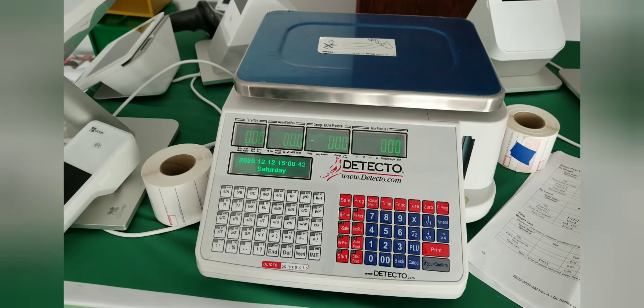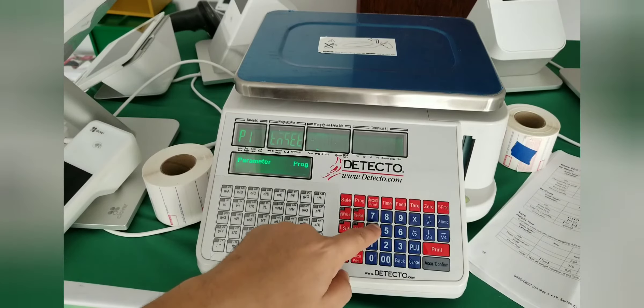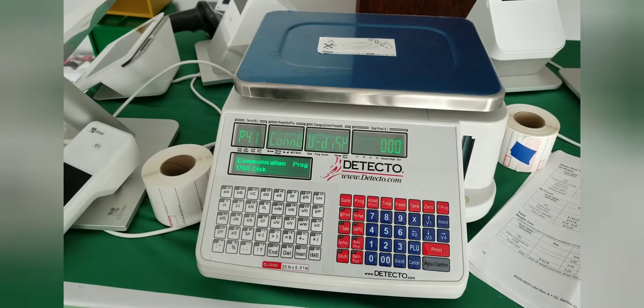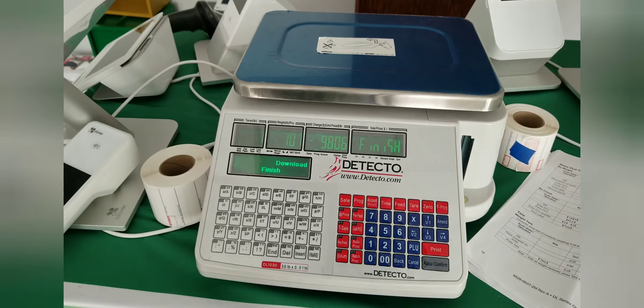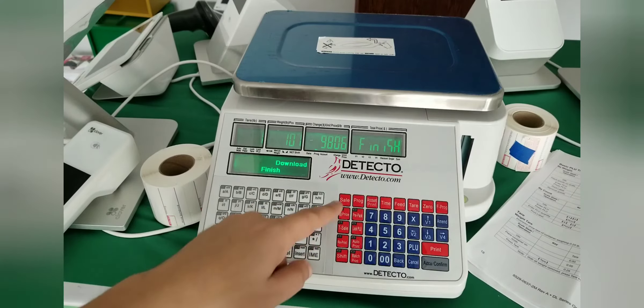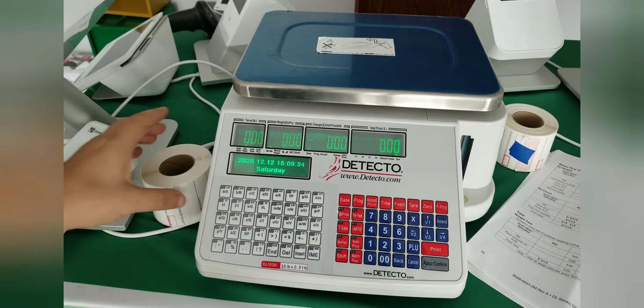I have the thumb drive inserted on the side of the scale. Now I'm going to hit the PRG (program) button, press 4, then press 1. You'll notice three zeros appear on the display. Enter 151 — that's the name of the TMS file sitting inside that folder. After entering 151, press the IQ/confirm button and wait. The scale will download all of the item information I've preset. You'll see 'Download Finish,' which means you're done. Hit the sale button to go back to sale mode, then remove the thumb drive.